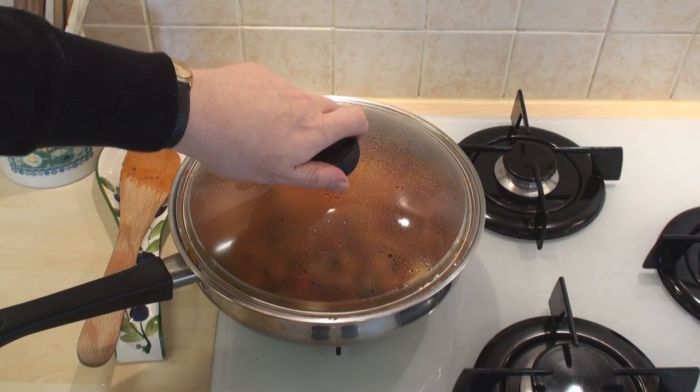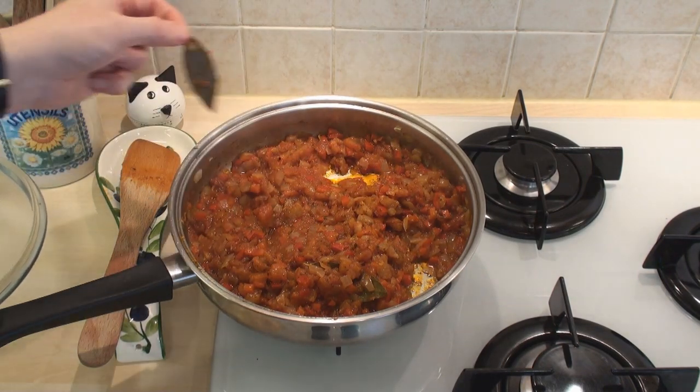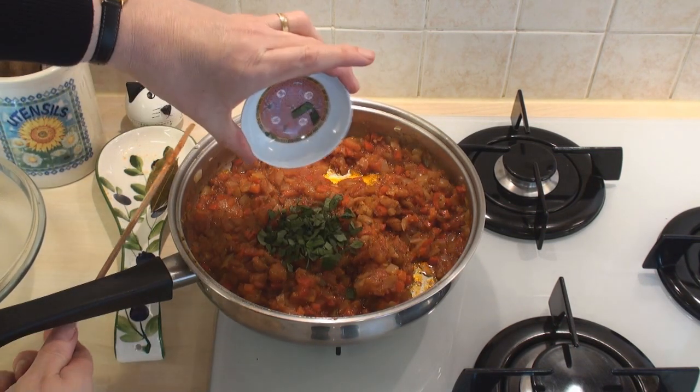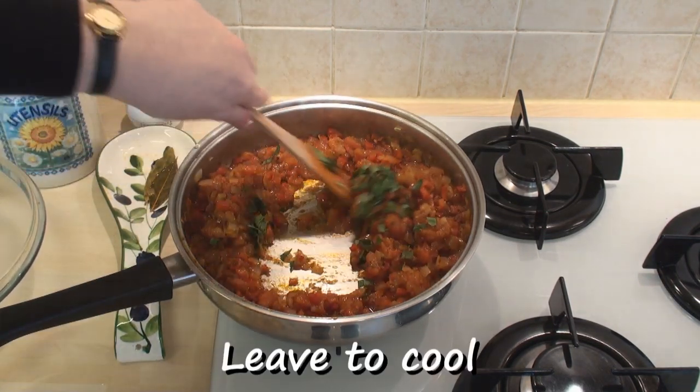Then cover and leave to simmer very gently for 30 minutes. After half an hour, remove the lid, turn off the heat, pull out the bay leaves, and then stir in the basil. Just leave it to cool, covered.